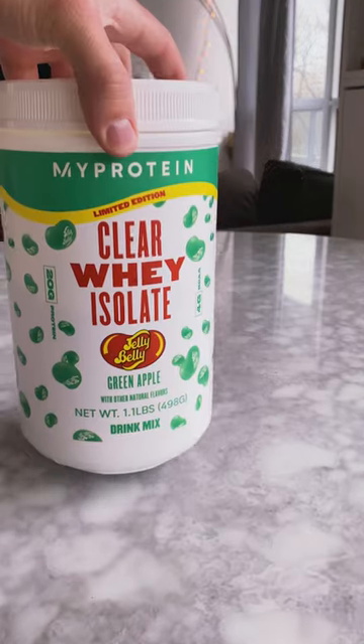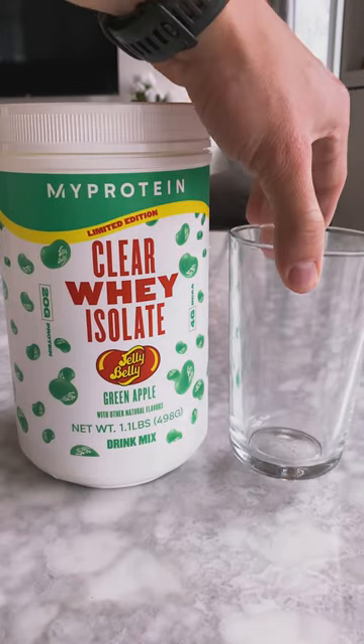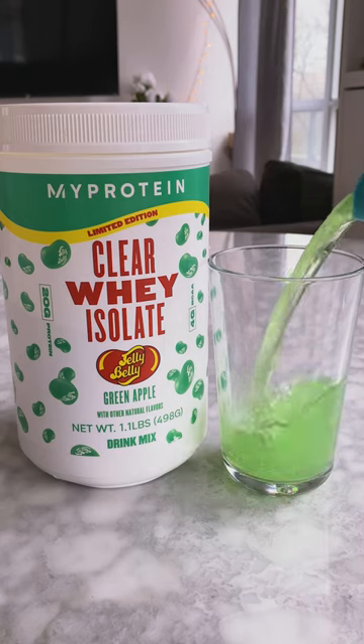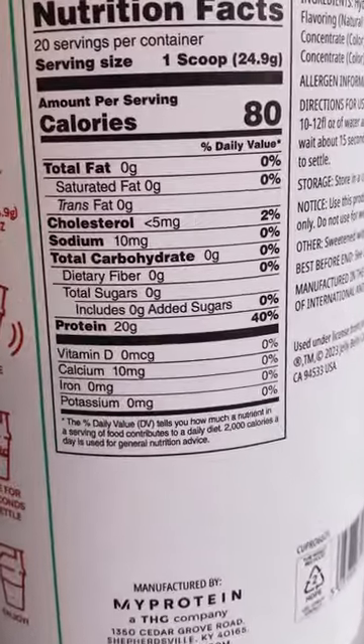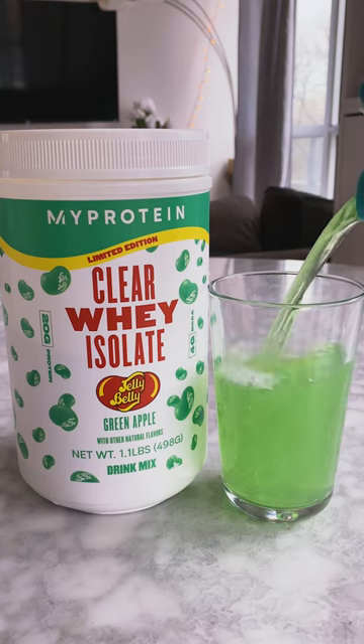Or I guess you could just have the new green apple flavor of clear whey isolate from MyProtein and Jelly Belly. 20 grams of protein per scoop and it tastes like candy? Yeah, I'm giving this one a solid 9 out of 10.